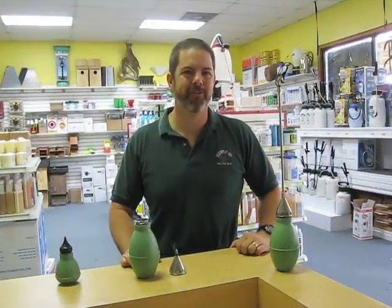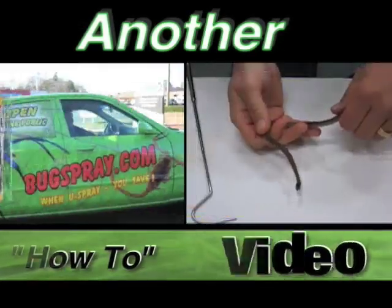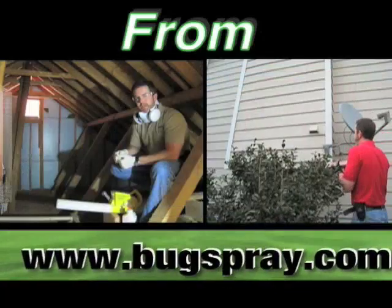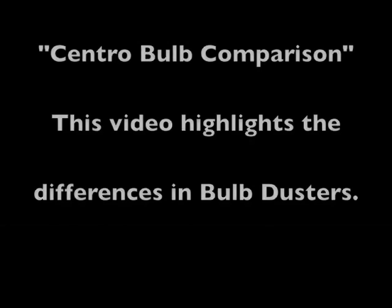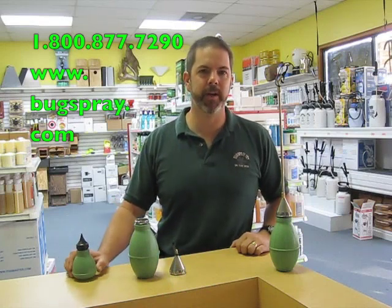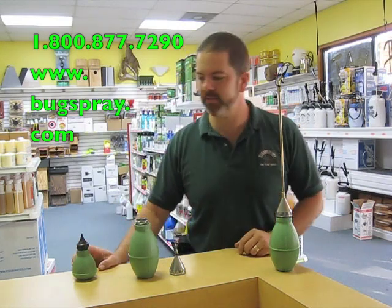Welcome to how-to videos from Bugspray.com. Today I wanted to show you the difference between the three different central bulb dusters that we sell for applying dusts.